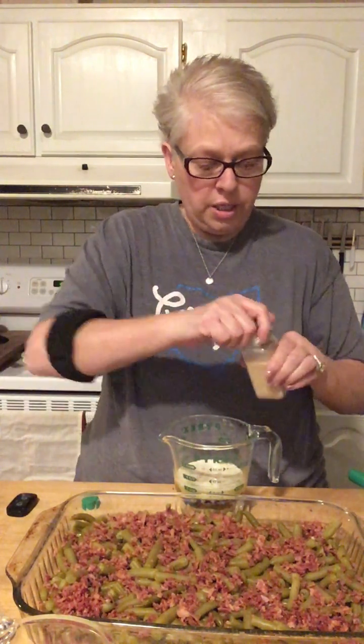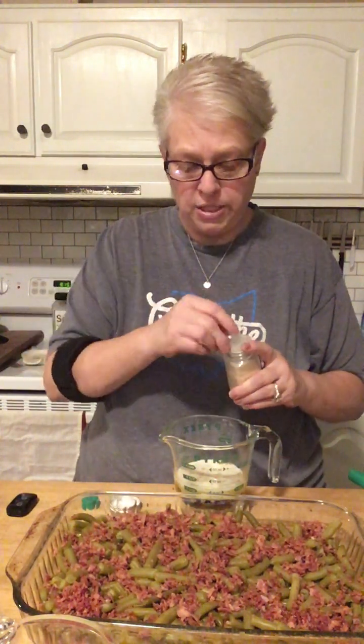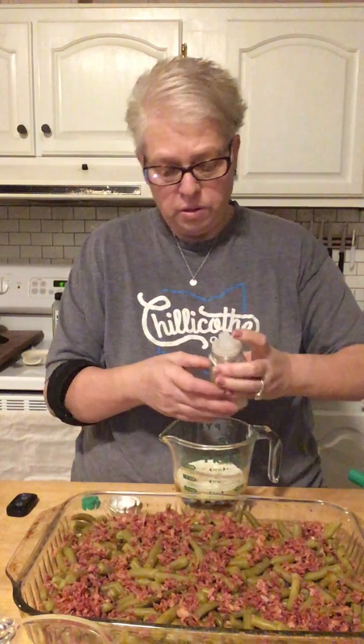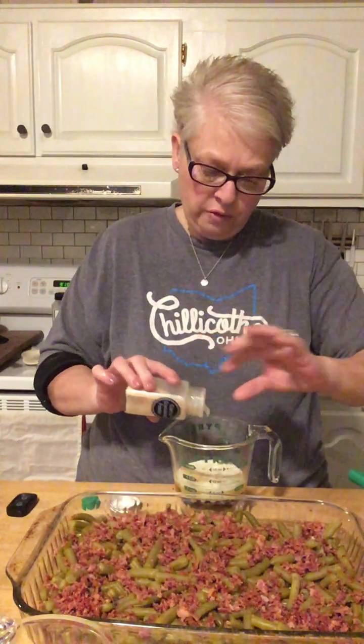I'm getting a little slap happy — I'm tired. I haven't sat down since I've been home from work, my legs hurt, and I'm ready to go to bed. If you're a cook you could eyeball it, but I'm going to measure, and then we're going to mix this up.